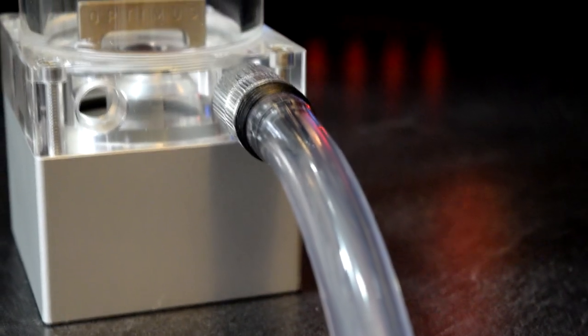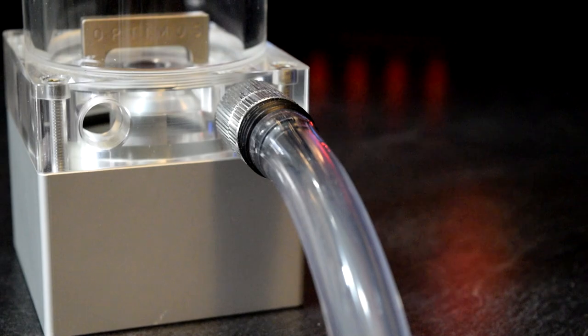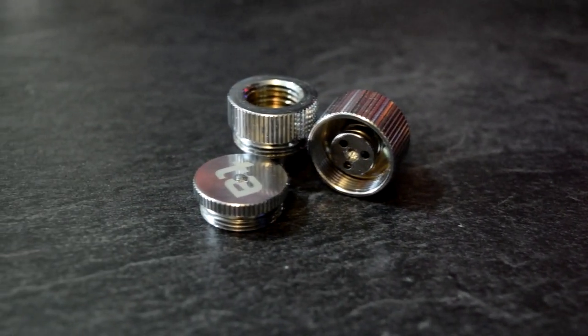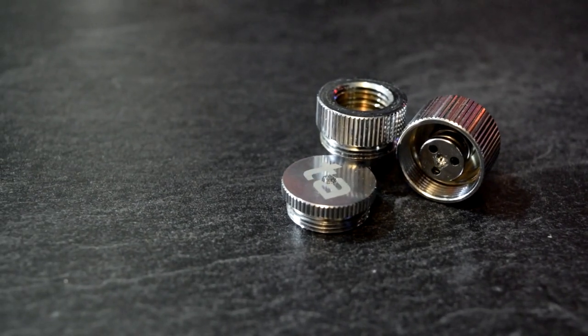The key feature to look at with this fitting is that it's only 19 millimeters overall in length, which actually makes it the smallest drain valve that I know of. So if you guys have a small form factor build or you just want to have your drain kind of concealed or out of the way and not attracting a lot of attention, this is exactly what you want.